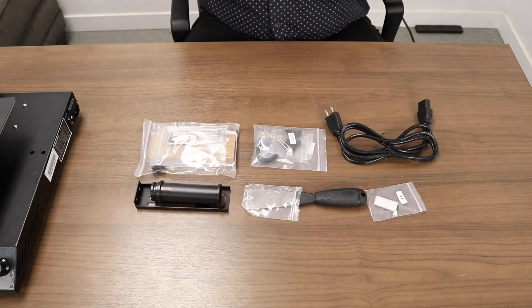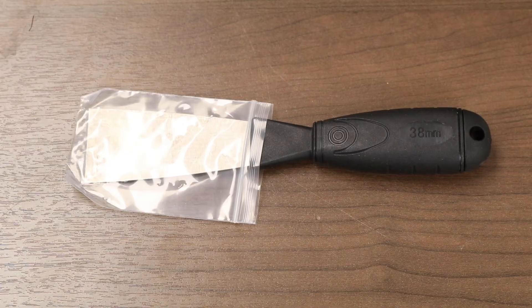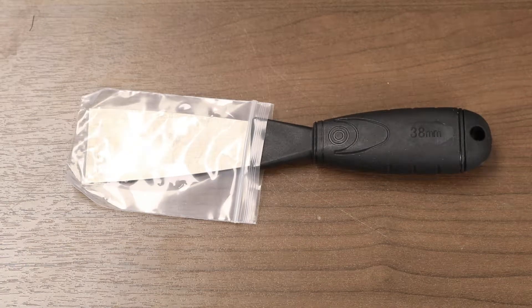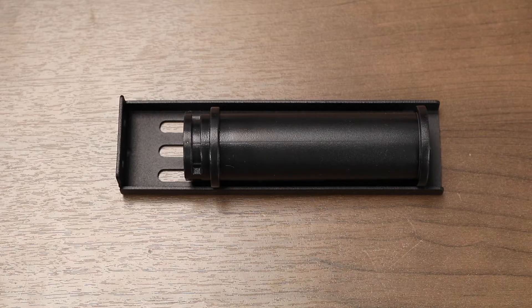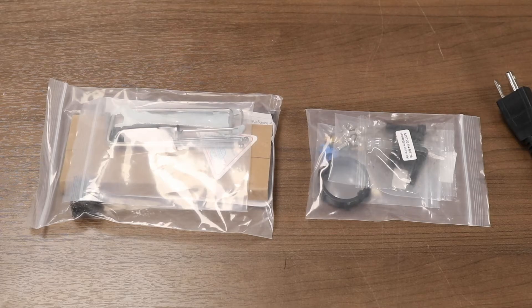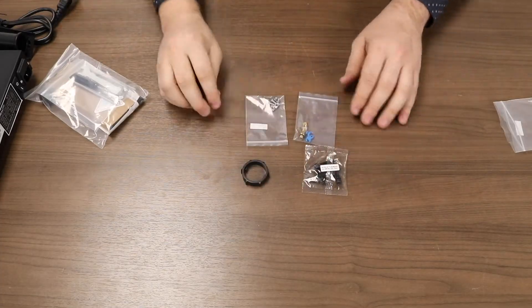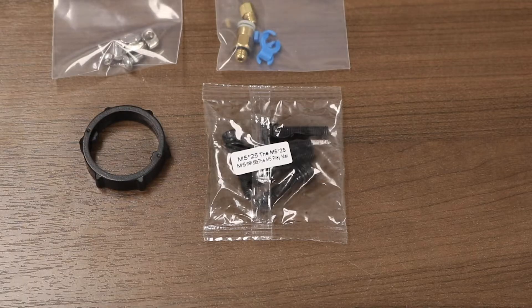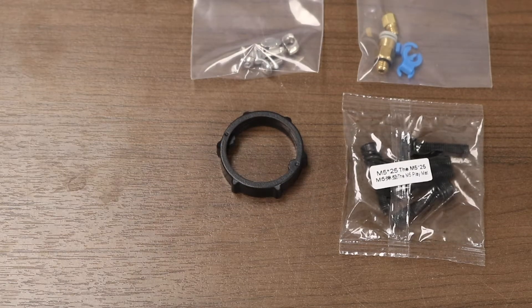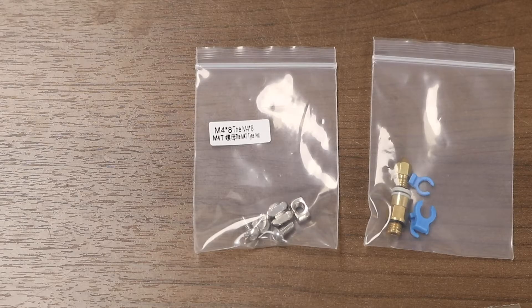Let's check it out and see what's included. We have an SD card and a USB card reader, a spludger for getting prints off the bed surface, the spool holder and spool holder mount, a power cable, and a tool kit and an accessory kit. Inside the accessory kit is a pack of M5 x 25 screws, the nut for the spool holder, some spare parts including a nozzle and a pneumatic fitting, and the M4 bolts and T-nuts required for mounting the spool holder.